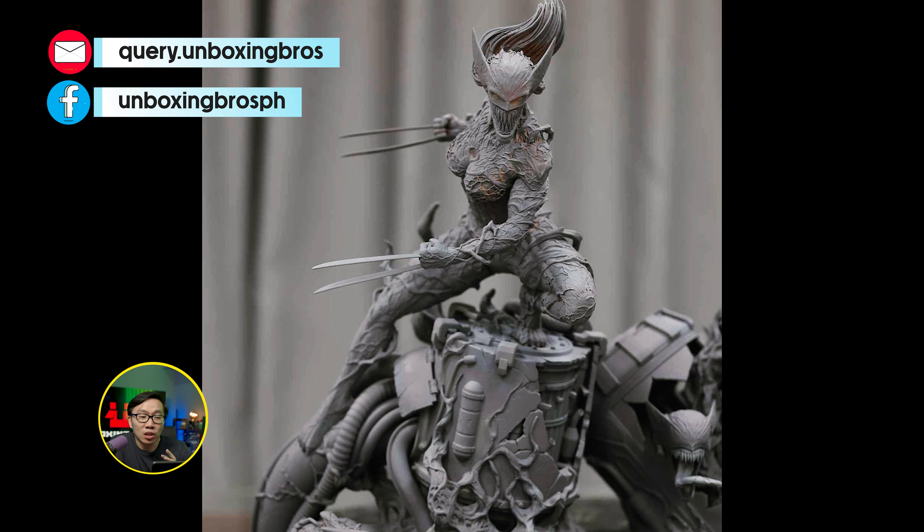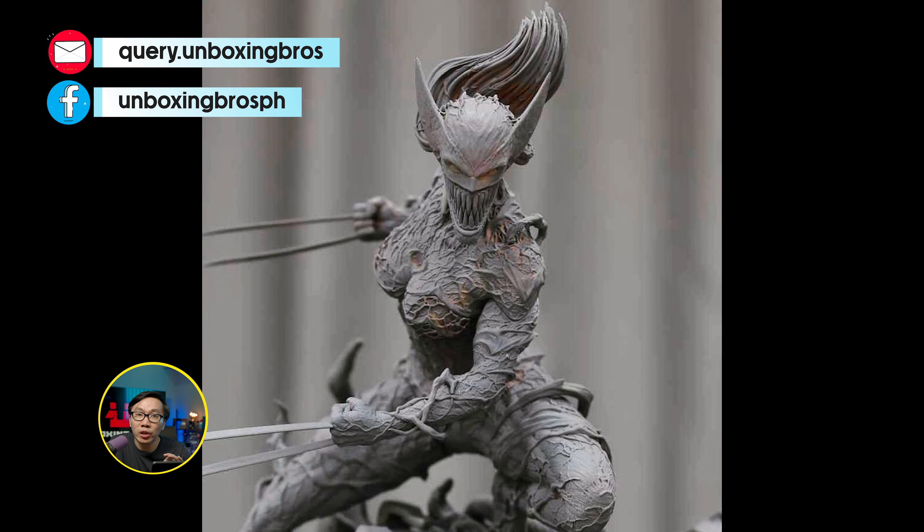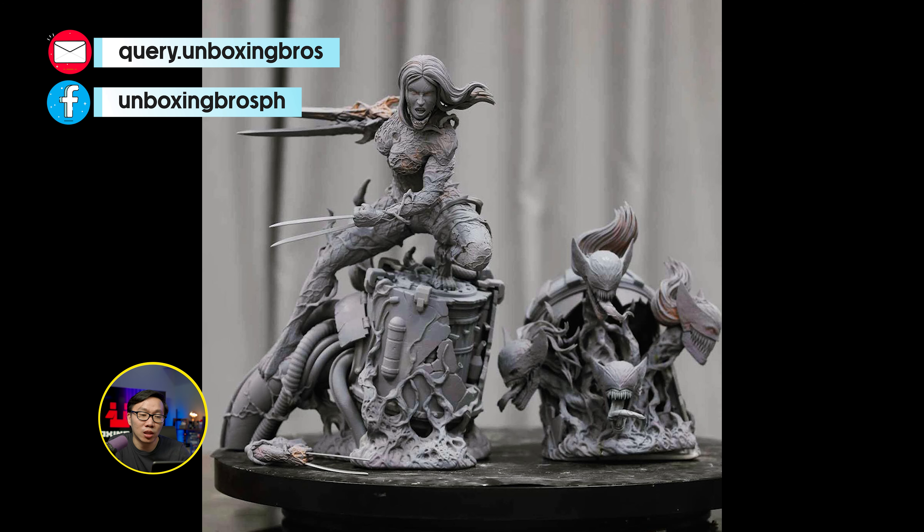This Venomized X-23 just got printed. This is part of the line where that Grail Venomized Wolverine is included.